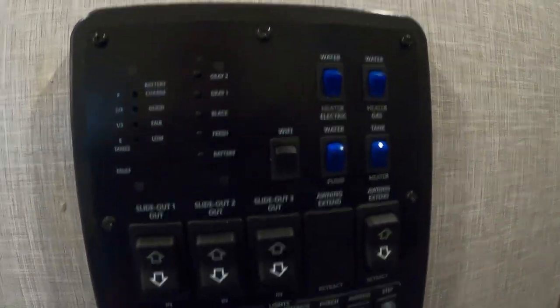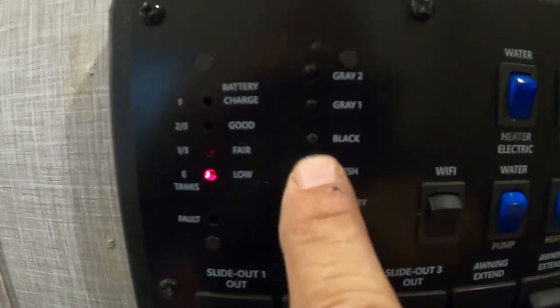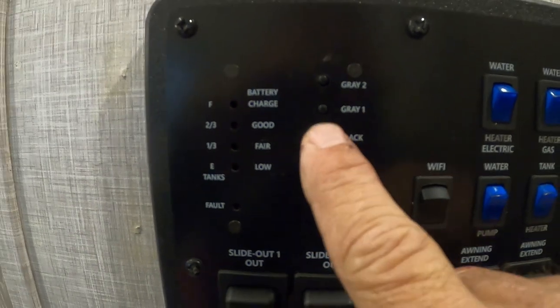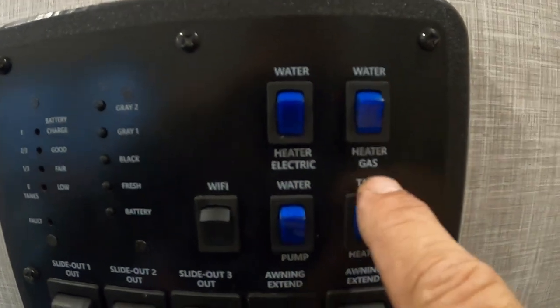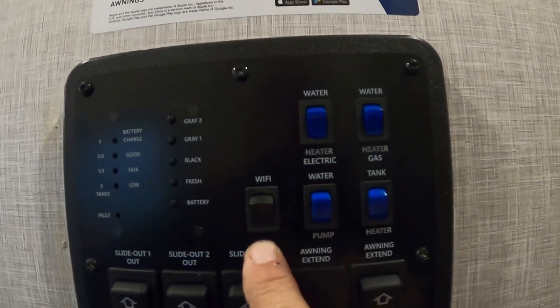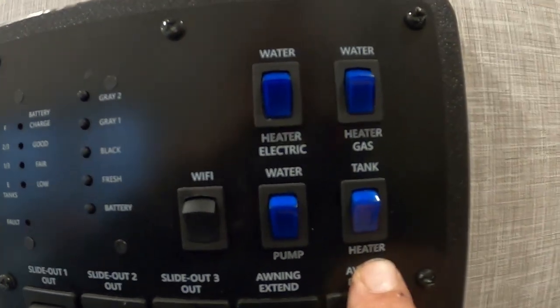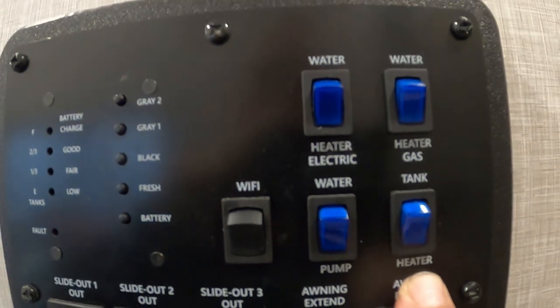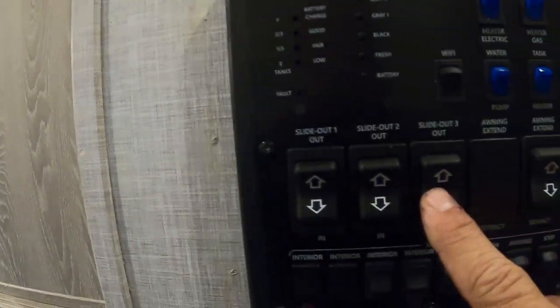Starting here, you can check the levels of some things: your battery, fresh water — that's the one I mentioned you can tell when your potable water is full — black and gray tanks. Here's where you turn on your hot water heater hooked to electric, and your hot water heater hooked to gas — it does make a difference, choose correctly. Here's where you can turn on your Wi-Fi. I'll send you a video from Forest River on how to hook this Wi-Fi up — it's a really cool Wi-Fi extender. Your water pump is here, and where you turn on your fresh water tank heater — that's just a little 12-volt pad on your tanks if you think you're going to be in inclement weather and they might freeze. Slide controls are here — we've run them out, and we'll utilize them closing up.